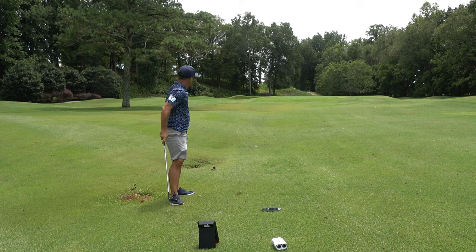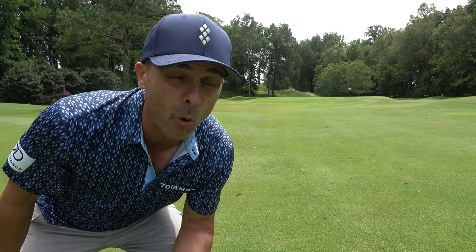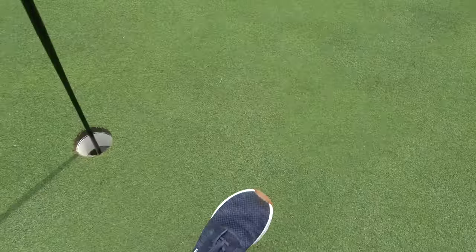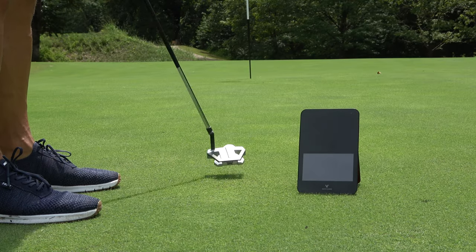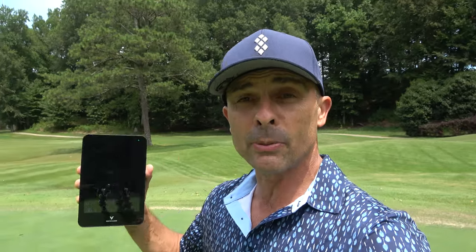71 yards — it said 71. I probably should be better at 80 yards, but it was kind of a weird stance. Either way, Swing Caddy SC4 — I know it's a pretty good chunk of change at $549, but if you're in the market I think it's a pretty good deal. I'll leave a link in the video description. Hope this was helpful — inside, outside, all around. Love you guys, see you next time.